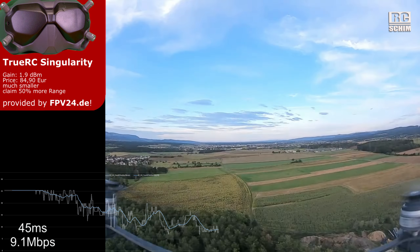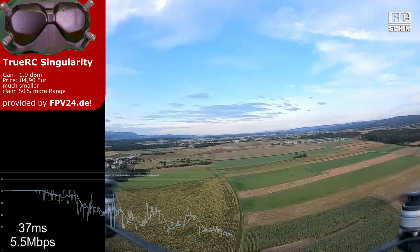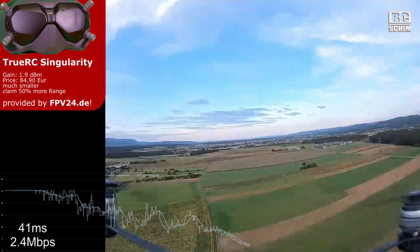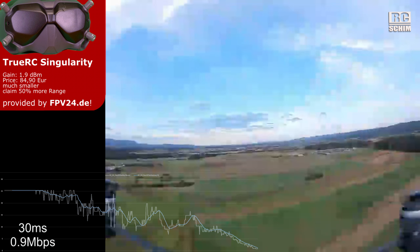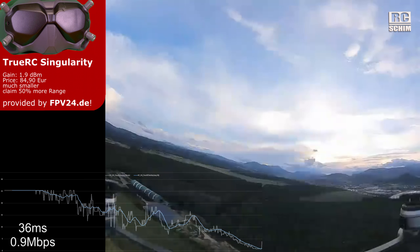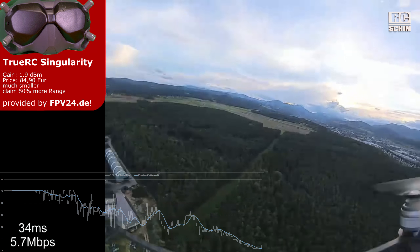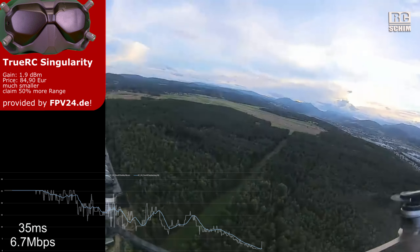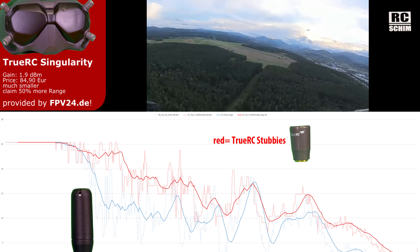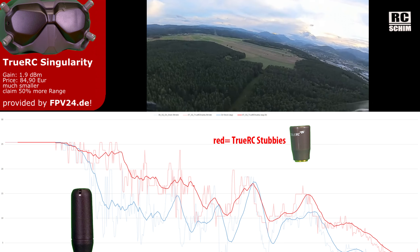I see a degradation of megabits — 9, 7 — still totally flyable. Little reminder: I'm at 25 milliwatts and on purpose on 25 megabits. Now things hit the fan and I return home. Did you see how ugly the image was? Ultimately it looks like the TrueRCs don't have more range, but during the whole flight they have better bitrate. The axle nerd and I will compare this nicely for you.